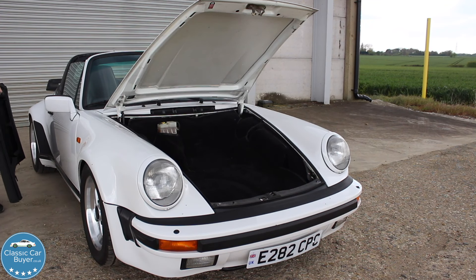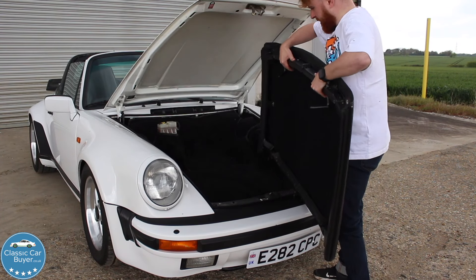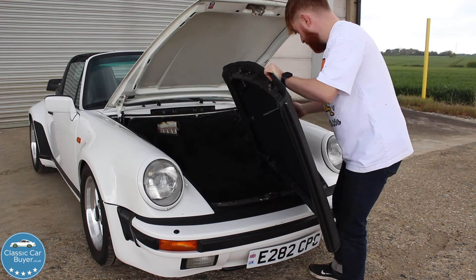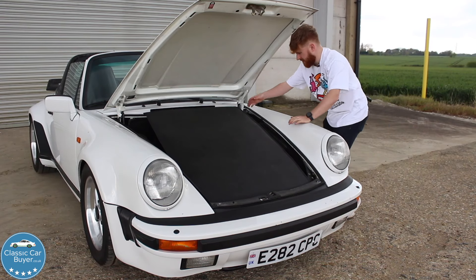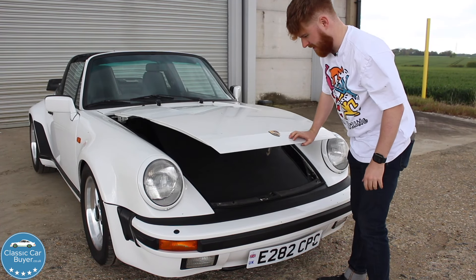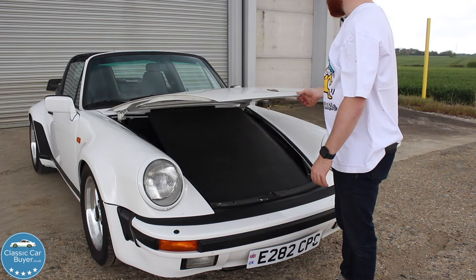I think what you're supposed to do with this is put it in here, but it looks a bit big to go in here. That's not going to shut, is it? You can't drive along like that — where else are you supposed to put it?